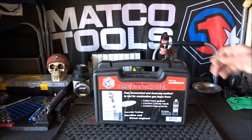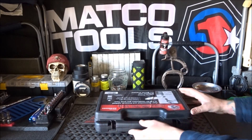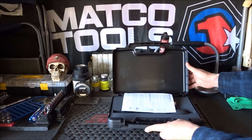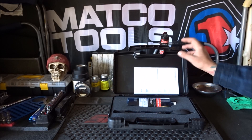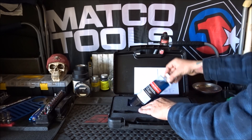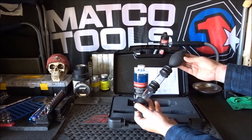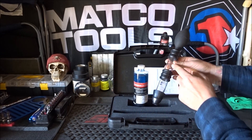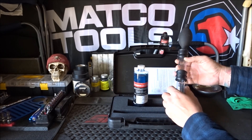Let's get the tool set up and then we'll test it. When you open it up, it comes with a little instruction manual in case you don't know how to use it. It also comes with the combustion leak testing fluid. It's got a two-stage platform design, and what you do is take it apart and fill the fluid up.